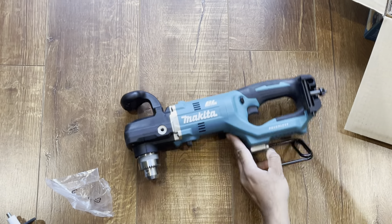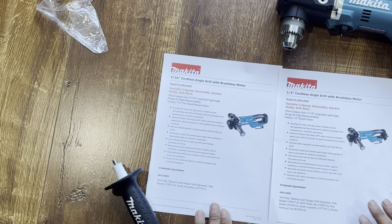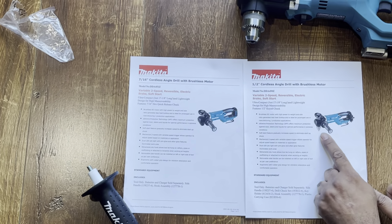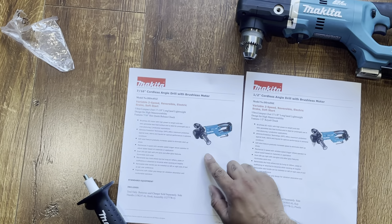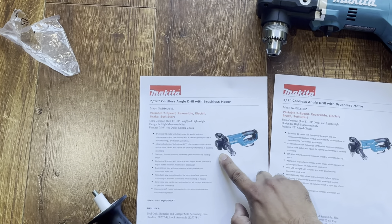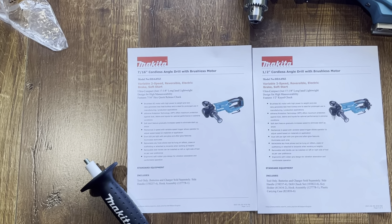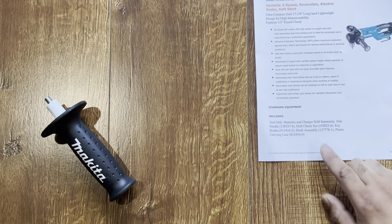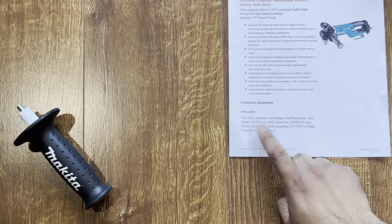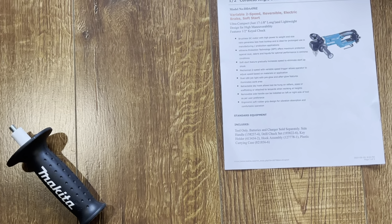Makita launched two models of this drill. The only difference between them is the chuck — the one we bought has the universal half-inch chuck, and the other one has the 7/16-inch chuck which is not a universal half-inch. That's the only difference; everything else is the same. The one we bought comes with the side handle, drill chuck set, key holder, and hook assembly. It says it comes with a plastic carrying case, but we did not get it — it did not come with ours.